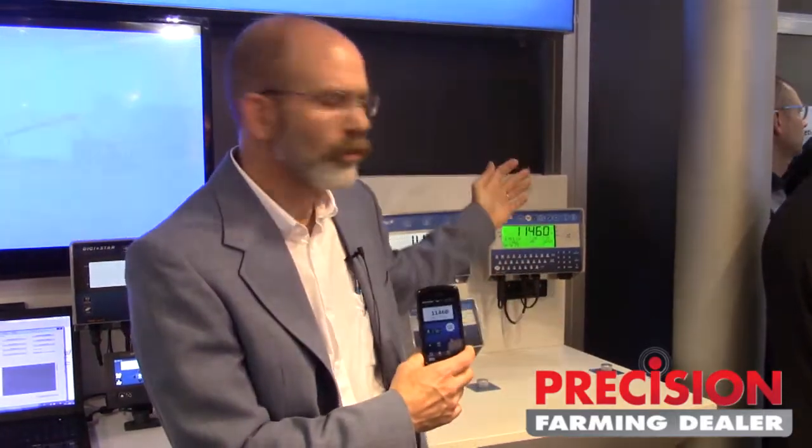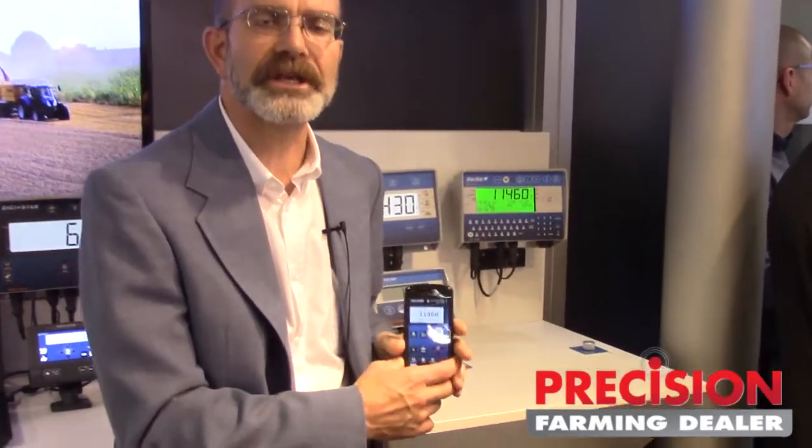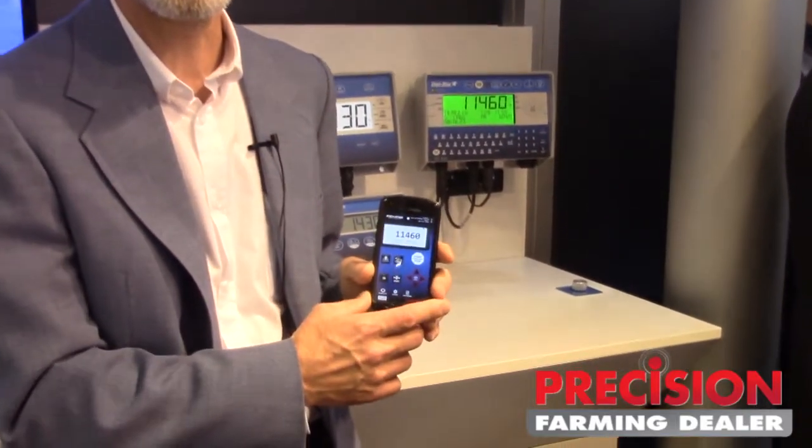One thing we're quite excited about with the new Harvest Tracker system is the ability to transmit this information wirelessly. For the last several years we've been able to transfer this information via USB, but now through any smartphone — iOS or Android — we can transfer that information wirelessly. You can see here on the screen that the app provides full control, a mirror of everything that takes place on the GT460 indicator itself.